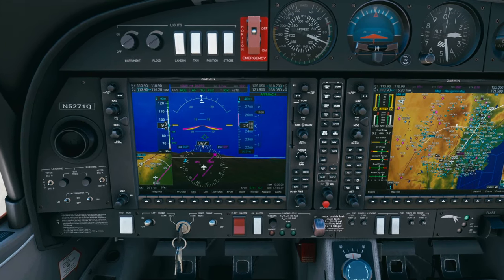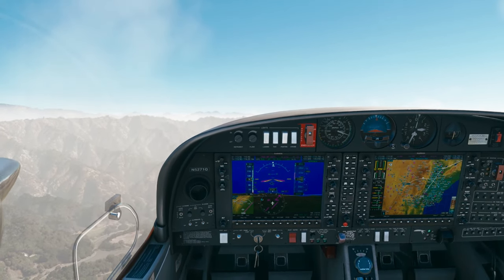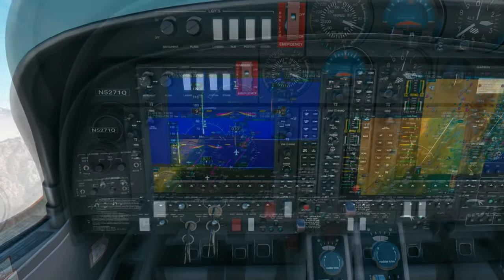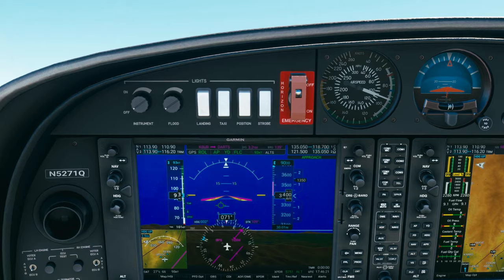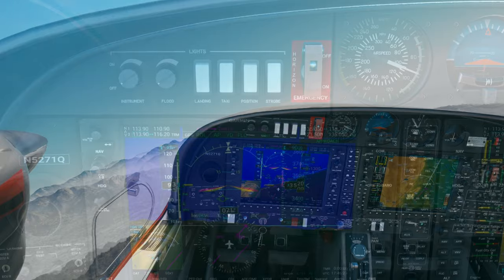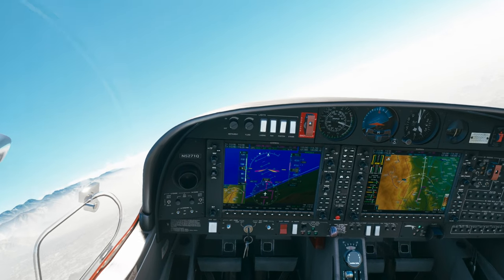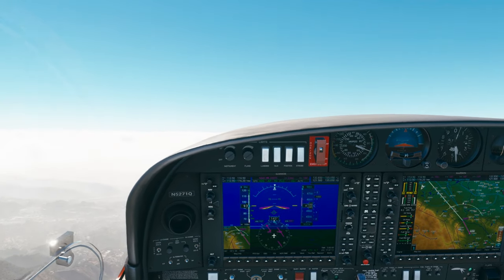Diamond 71 Quebec, direct DARTS, climb 9,000. Readback: direct DARTS, climb 9,000, Diamond 5271 Quebec. ATC: Diamond 71 Quebec, contact Los Angeles Center on 122.85. I can barely hear them. Let's aviate first, then navigate. Los Angeles Center, Diamond 5271 Quebec, 4,500 climbing 9,000. ATC responds with Burbank altimeter 29.97. Readback: 29.97, Diamond 5271 Quebec.